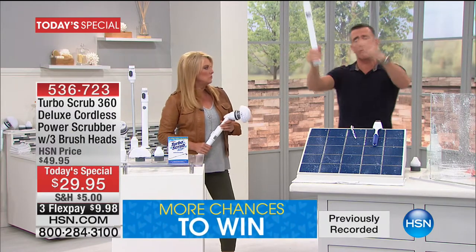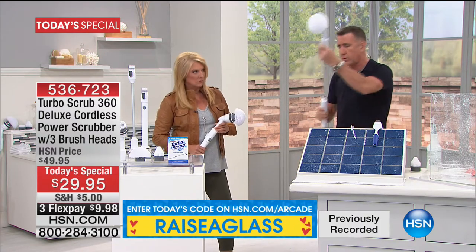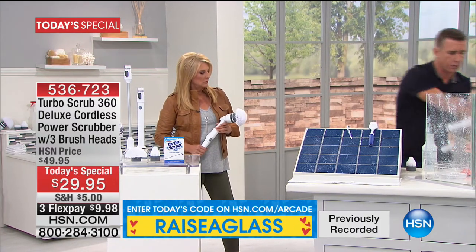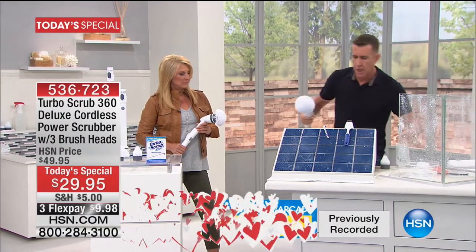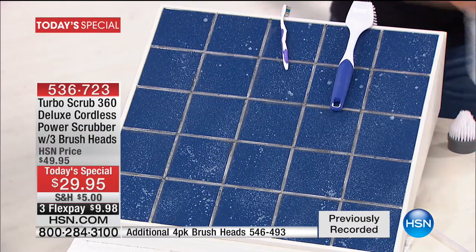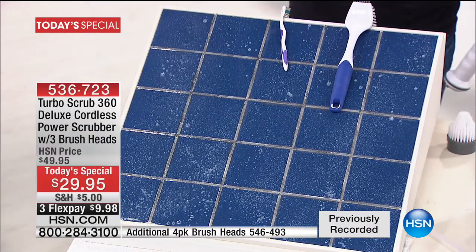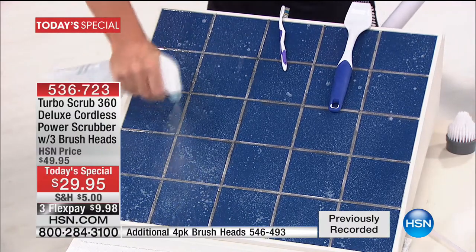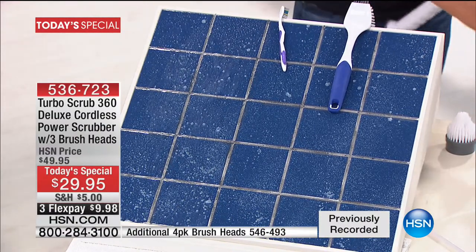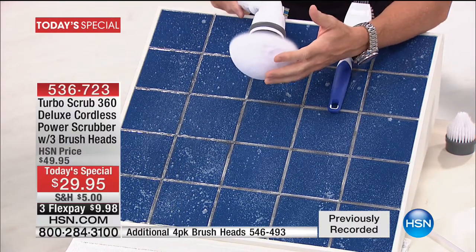If I want to clean down low — which I think is more important — you can do all of that too. Let me get to it and show you how it works. This is a messy tile board right here. I'll spray it down with any of your favorite cleaners — whatever you use at home you can use with the Turbo Scrub. Just wet it down, press the button, and the head starts to spin at 360 revolutions per minute.